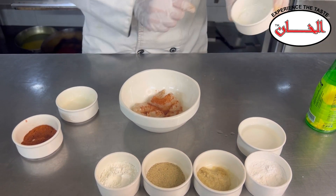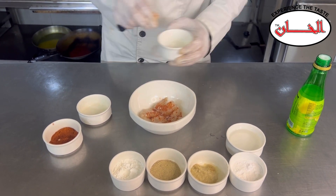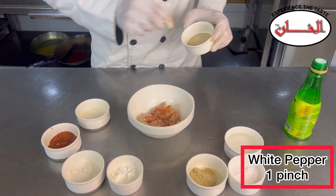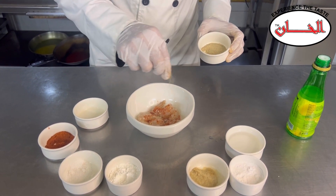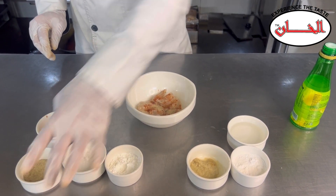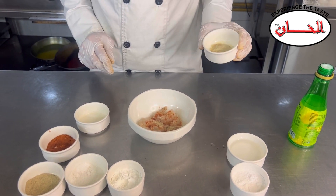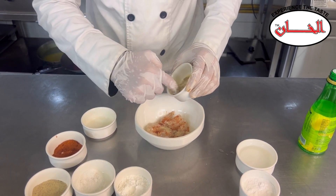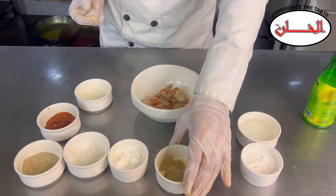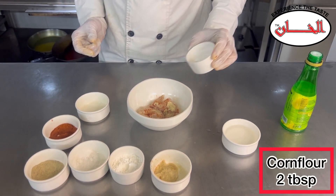1 pinch salt. 1 pinch white pepper. This is garlic paste, about 1 to 1.5 teaspoons. I will add about 2 tablespoons.